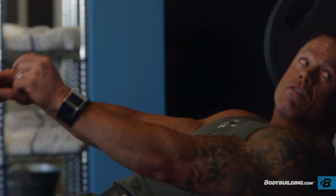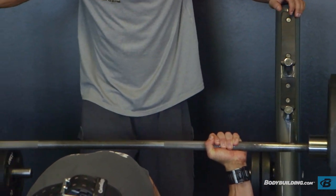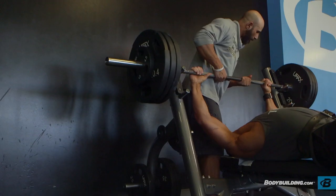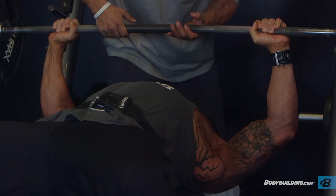I always like to lay flat on the bench with an arch in my lower back, keeping my feet under me and really pushing through the heels, so you concentrate all the power on pushing with your pectoral muscles. The flat bench pretty much is your meat and potatoes for your pectoral muscles — it works your upper and lower chest and your shoulders and triceps at the same time.